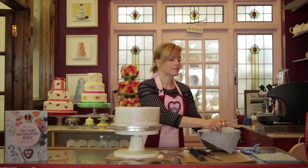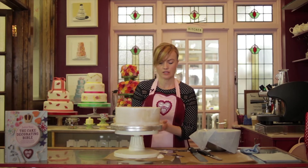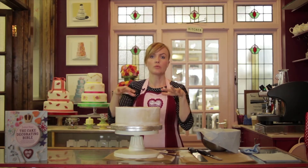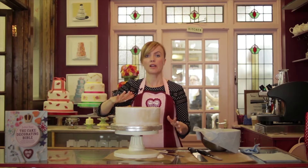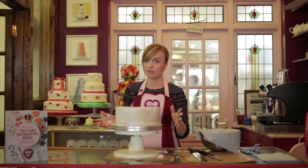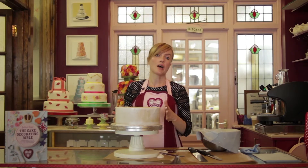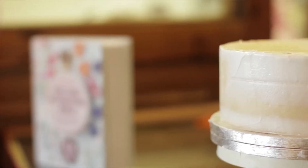With royal icing, you need to do it in stages. Normally I'd leave this now for a couple of hours just to skin over and set, then work on the top so it's nice and neat and dry, do the top covering, leave that to set for a good couple of hours, then go back again over the sides. You can build it up perhaps two, three, even four times if you want a really perfect, smooth finish.